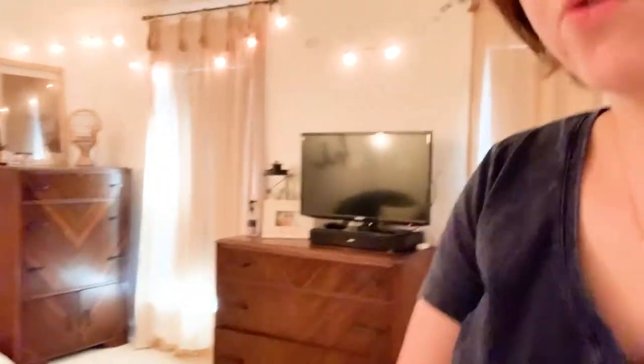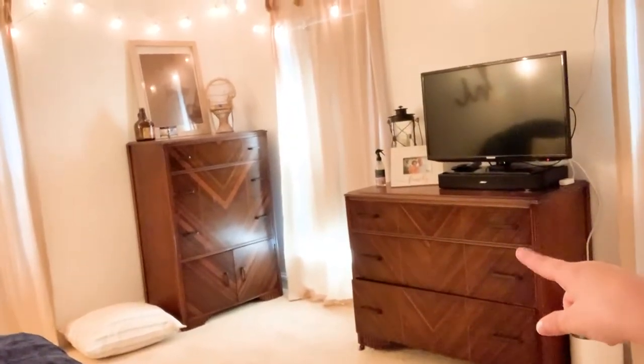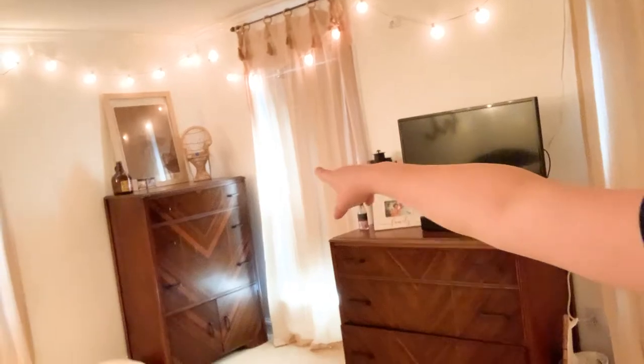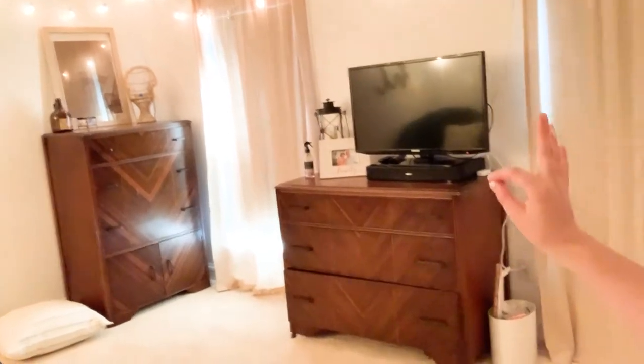We have a new, natural home viewing bedroom. Here I have my new dressers — guess where I got them? Facebook Marketplace! I got both of these for $120. They barely fit in my car. And I moved my TV over here.